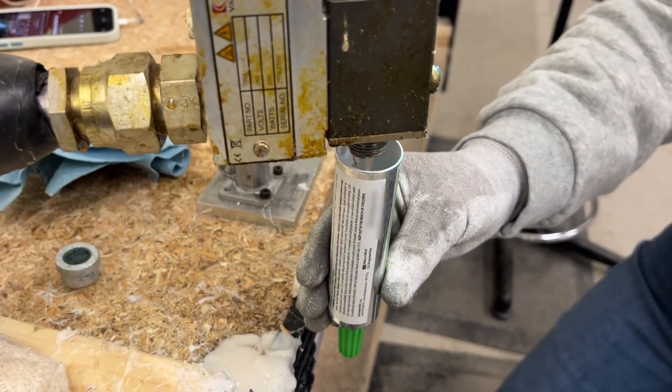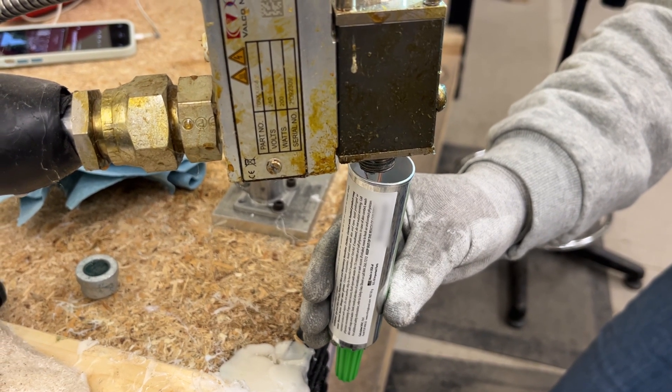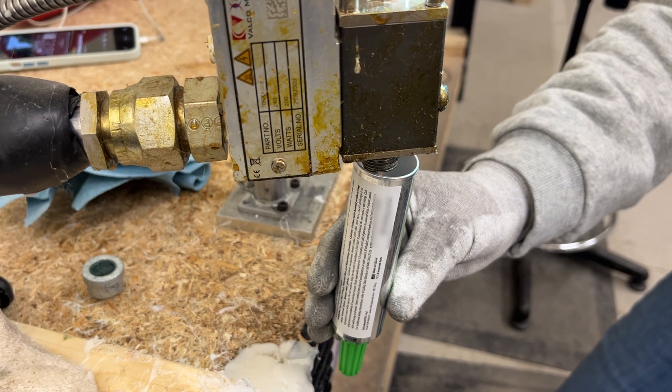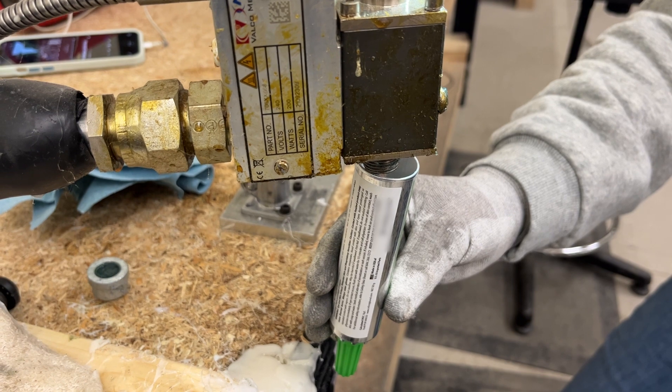The process of unloading PUR Hot Melt is a crucial step in the manufacturing process. Using the right equipment and techniques for this step can help ensure that the adhesive is properly heated and applied at the correct amount and consistency.